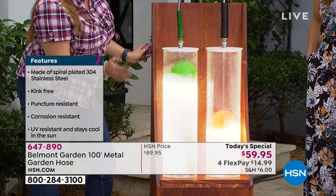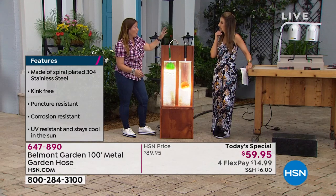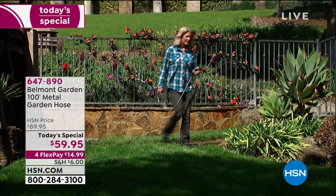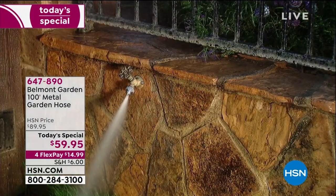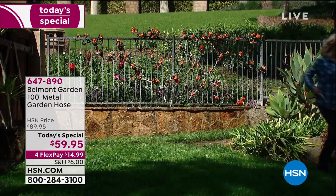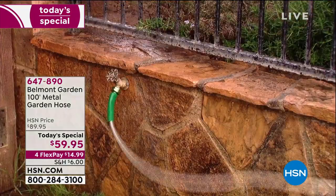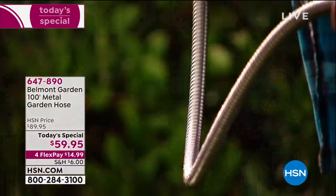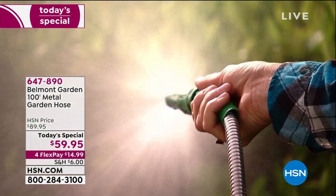The hose also remains cooler to the touch than other hoses. It doesn't get hot in the sun, and that means your water stays cool. I want you to see what competitors do — we've all been there where you pull the hose too hard and it snaps off the faucet. What a waste of time and money. With the metal garden hose, it's patented — it's got a billet aluminum coupler that means it's not going to pop or snap. It's flexible, tough, strong, and lightweight.